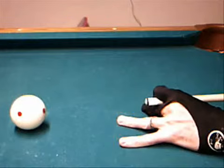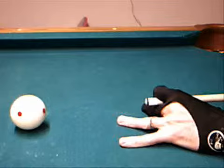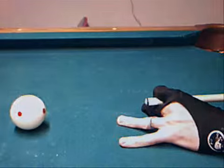After taking a few practice strokes, it is important to take a set pause at the very back of your back stroke as shown in this picture. When practice stroking, many players inadvertently lose power by breaking before they pull the cue tip all the way back. A back pause is an effective method of preventing this.